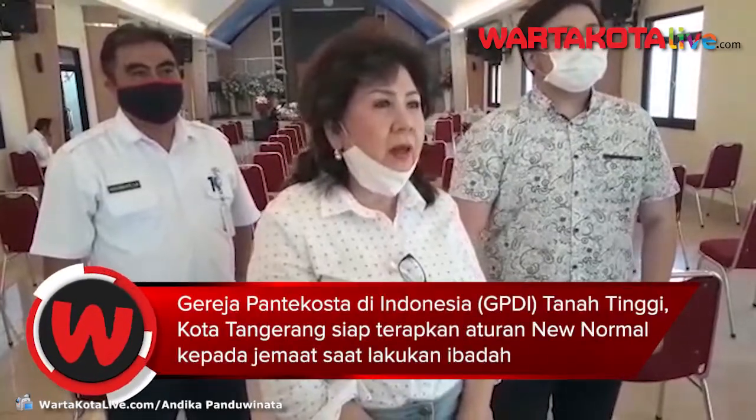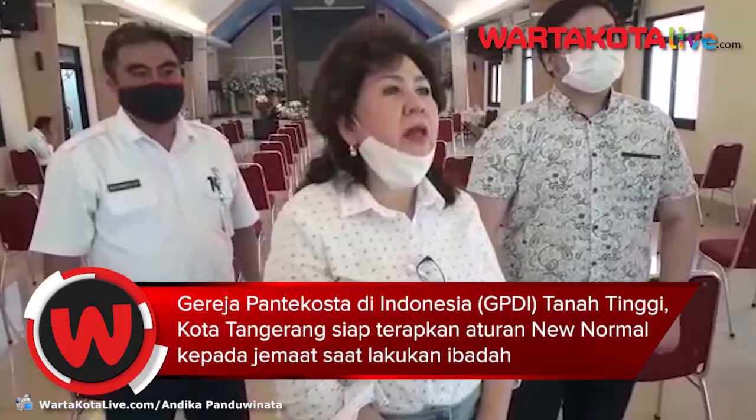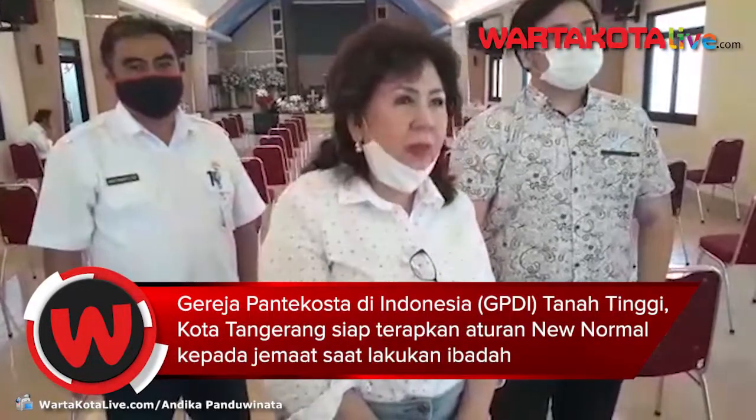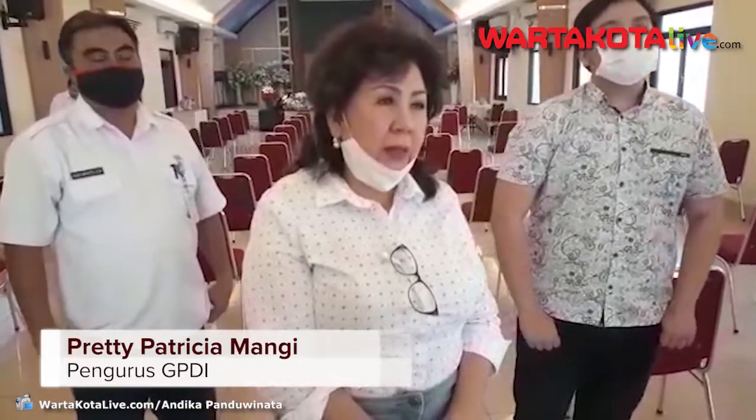We check the temperature for the body so that it is not more than normal. If there is more than normal, we do not allow them to enter. Then we enter through one door and exit through the other door. The distance must be more than 2 meters to enter.